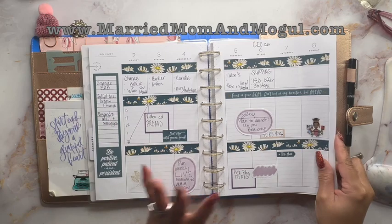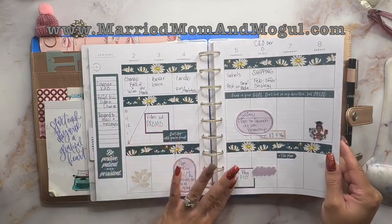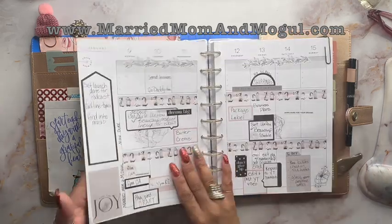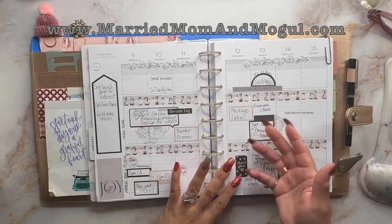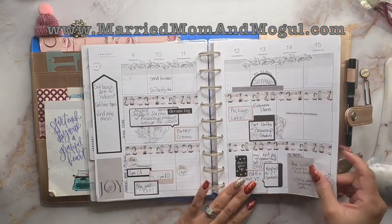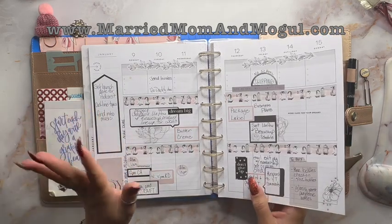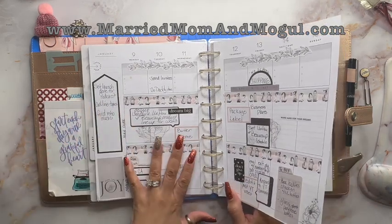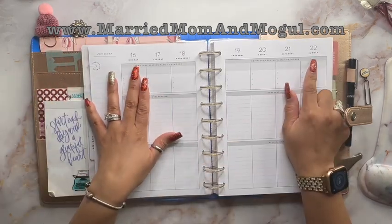I was going to wait until the end of the month and just do a flip-through. But since I was having such a good time and I went ahead and planned these last couple of weeks, when it came to planning for this coming week I decided it would be really fun to share it with you. So we're setting up for the week of January 16th through the 22nd.